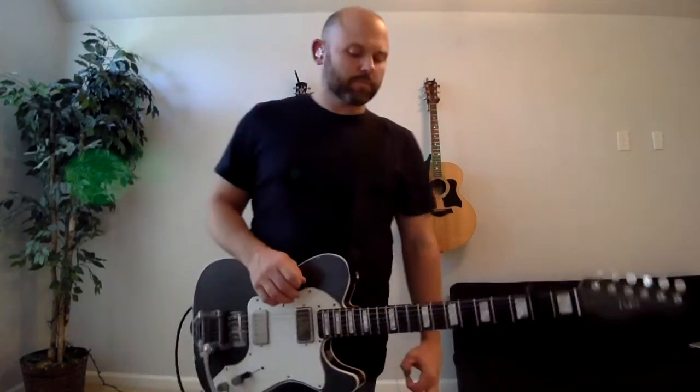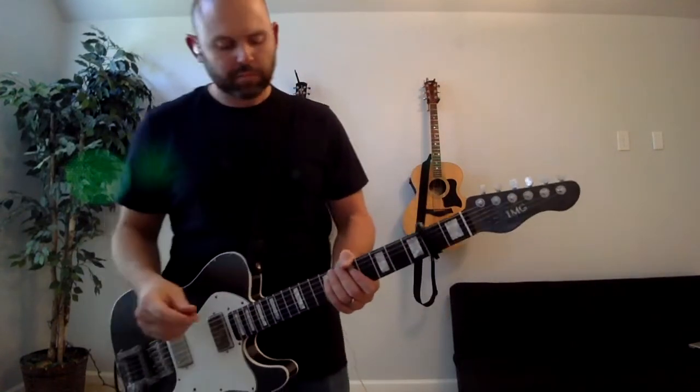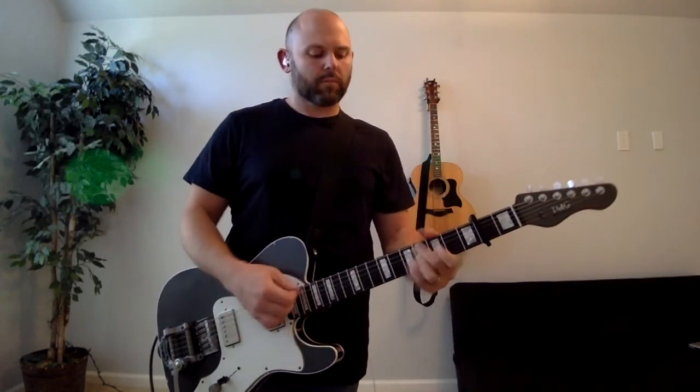Instrumental section. Bridge: I am chosen, not forsaken. I am who you said I am. You are for me, not against me. I am chosen, not forsaken. I am who you said I am. Build: I am chosen, not forsaken. I am who you said I am. You are for me, not against me. I am who you said I am. Continue to build: I am chosen, not forsaken. I am who you said I am. You are for me, not against me. I am who you said I am.